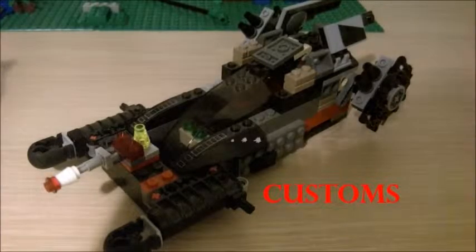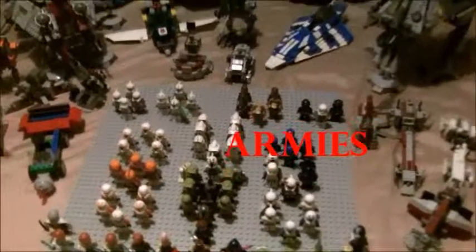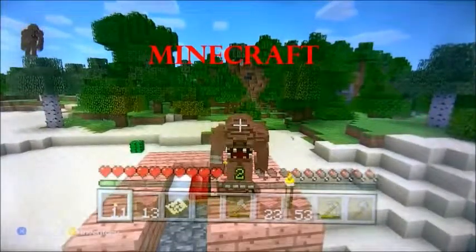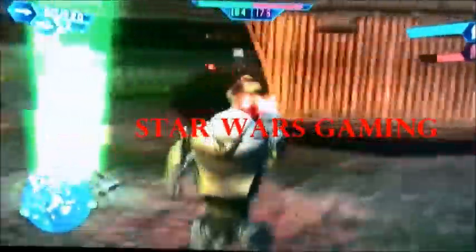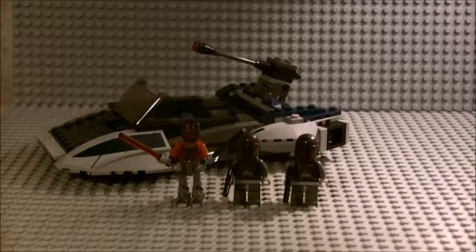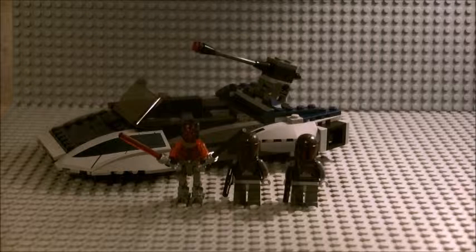Don't make me destroy you. Hello everyone and welcome to another LEGO Star Wars set review. This set is from 2013 and it is the Mandalorian Speeder, set number 75022, 211 pieces, ages 8-14. This comes with 3 minifigures exclusive to the Star Wars: The Clone Wars TV series, which is also now on Netflix, and a vehicle from that as well. This set does contain stickers.